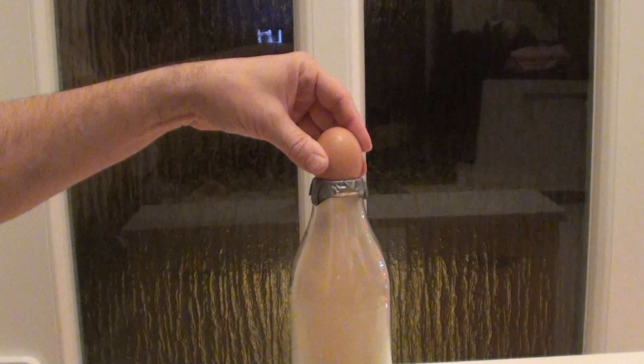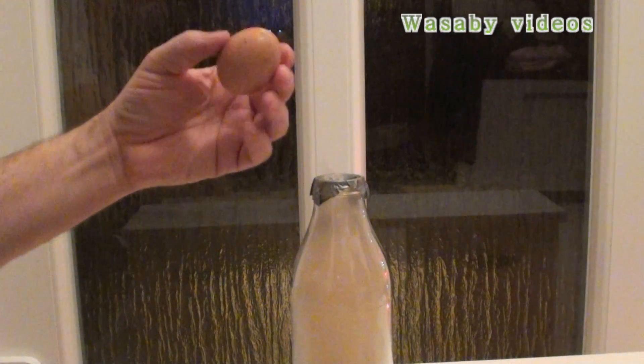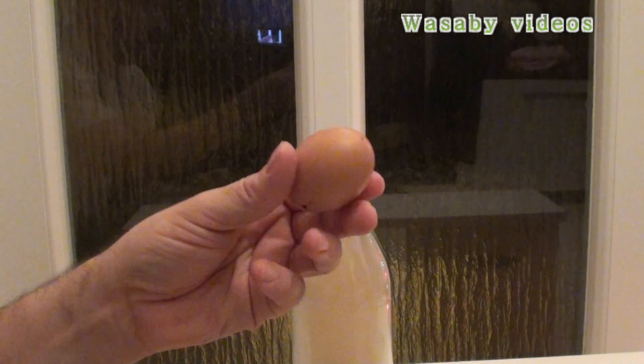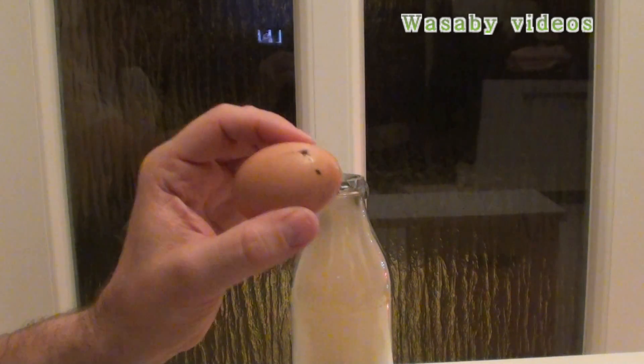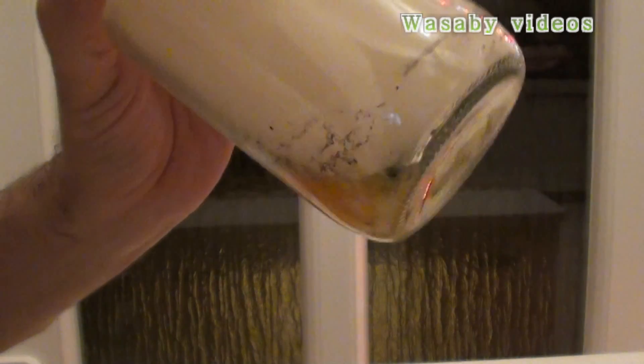Now the egg is already inside the bottle. I have here only the empty shell. The egg is inside thanks to the strong vacuum created by the fire. That's all for today — you can see the full egg is inside the bottle. That's the simple experiment and how to do it.